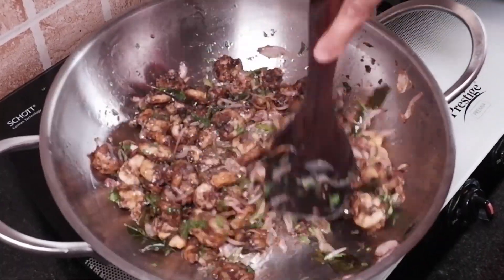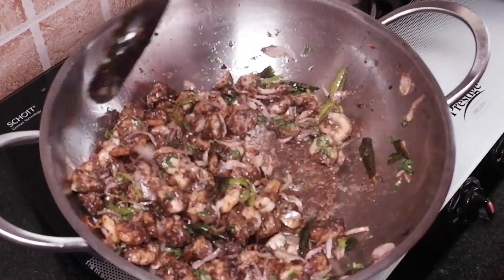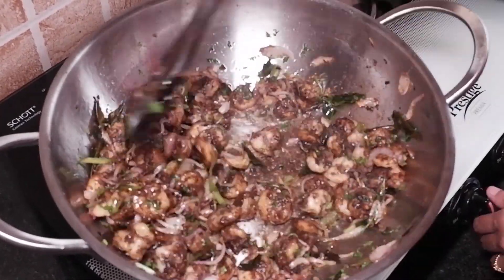You can serve this with roti, or even with zeera rice or steamed rice along with tomato curry.